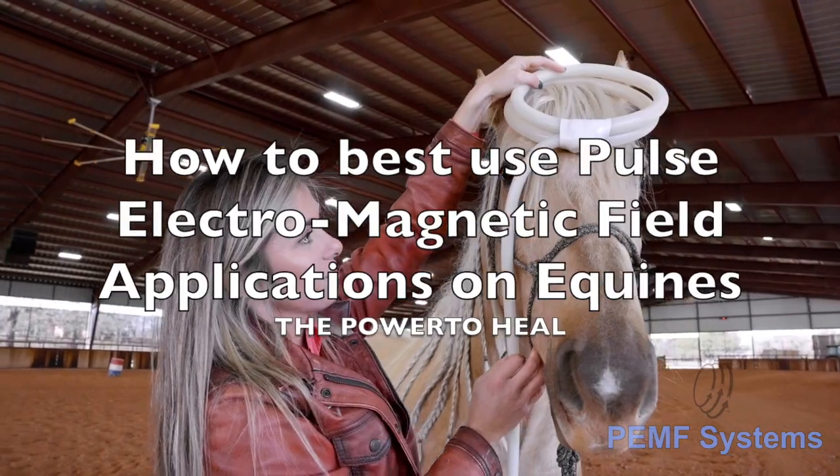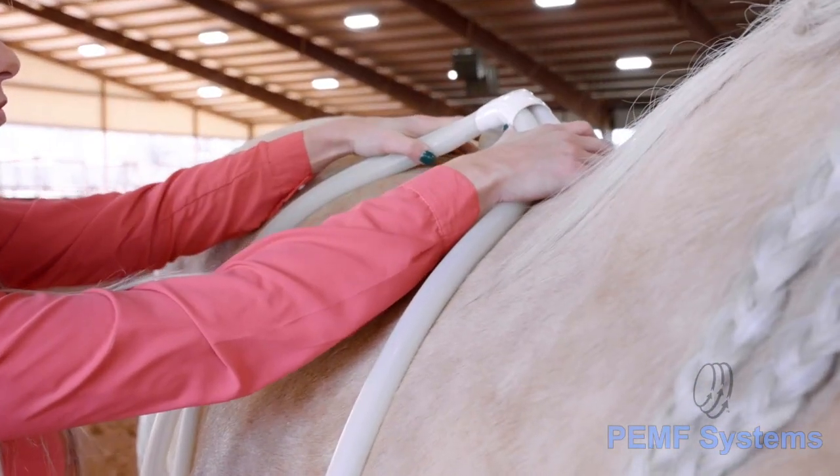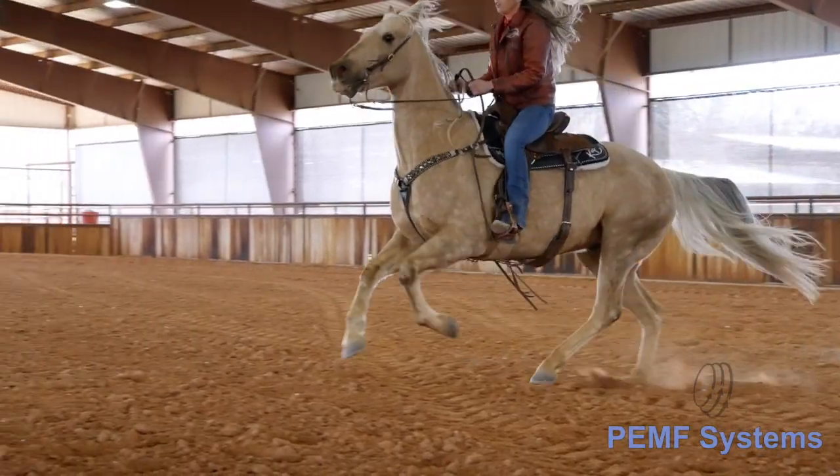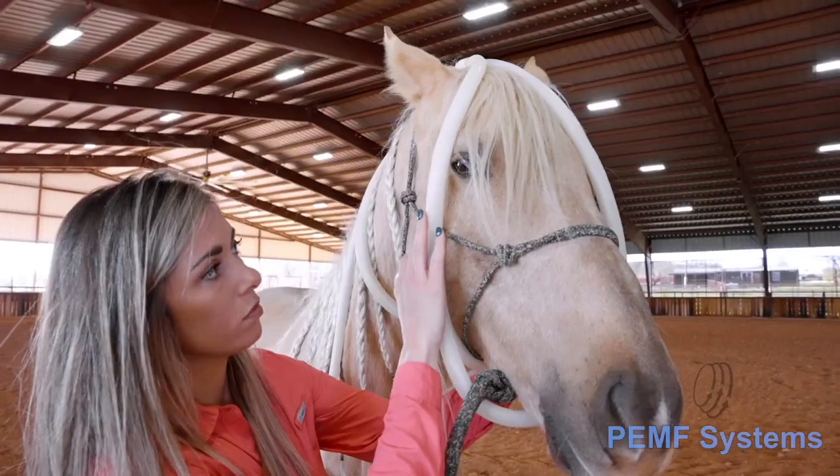Welcome to PEMF Therapy. We are excited that you have chosen our PEMF technology to help manage the health and wellness of your animals, and to guide you in the use of your device.